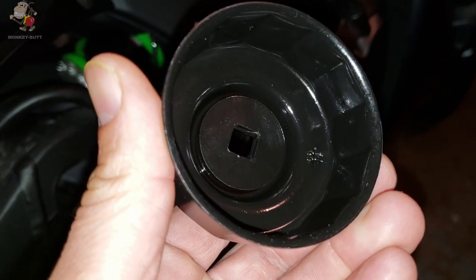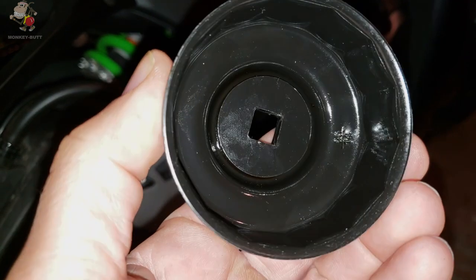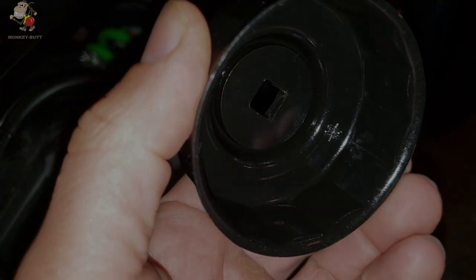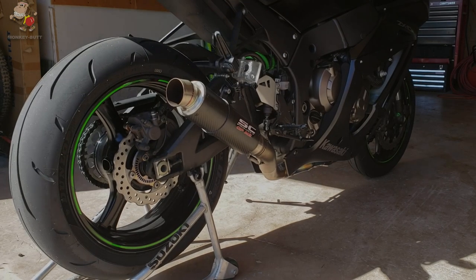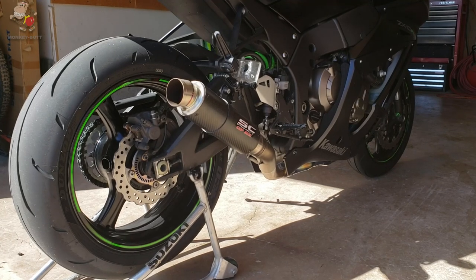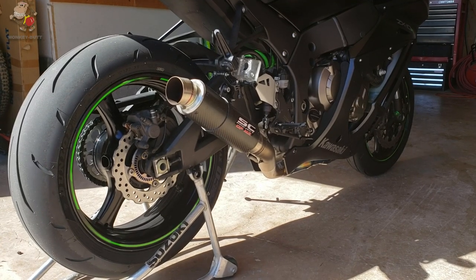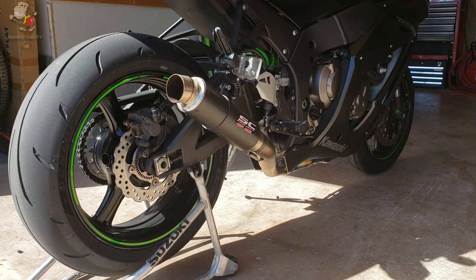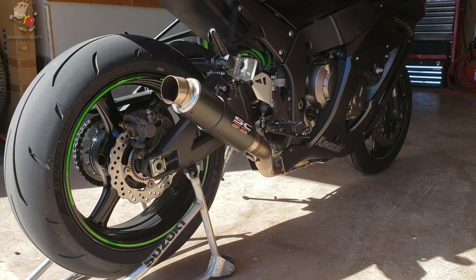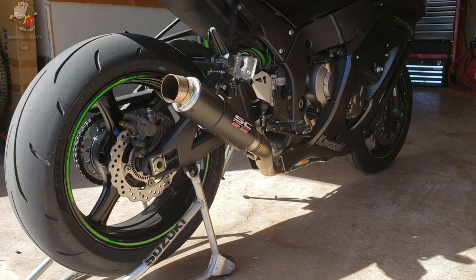You can get these online for 10 to 15 bucks and they just make putting the oil filter on and taking it off stupid easy. Once you're done with your oil change, it's always a good idea to fire the engine up, let it get hot, shut her off, let it sit for a few, and then recheck your oil level. A lot of the times it will be a little bit lower and you'll have to add just a little bit more back in.